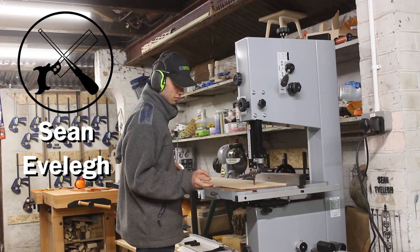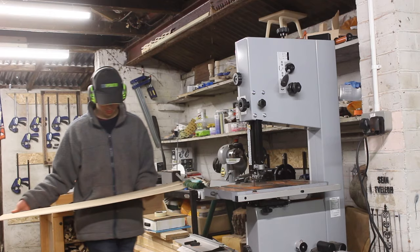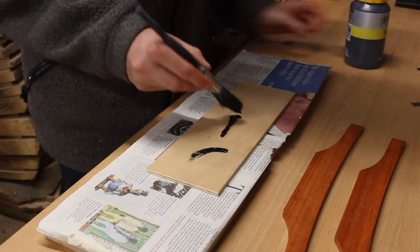Welcome back to the channel. My name is Sean Everly and in today's video I'm going to be making a tea light holder. Most of this project is made from scrap wood, but the ends of the tea light holder are actually made from scrap material from the pitch frame I just made.